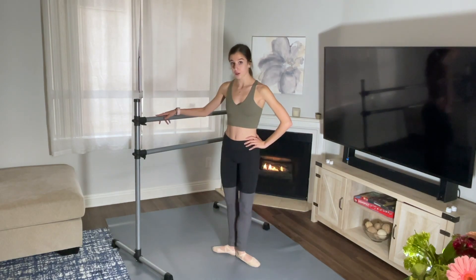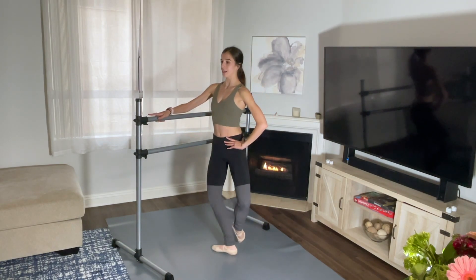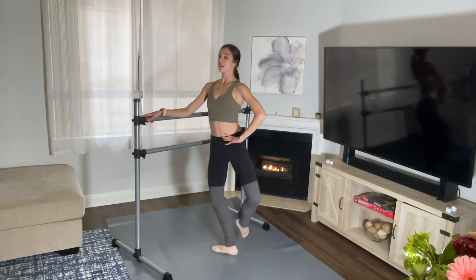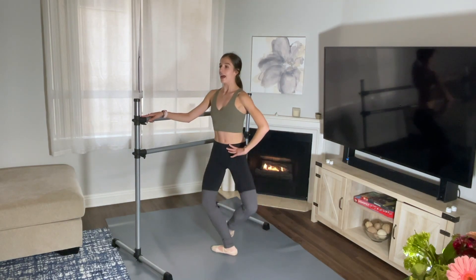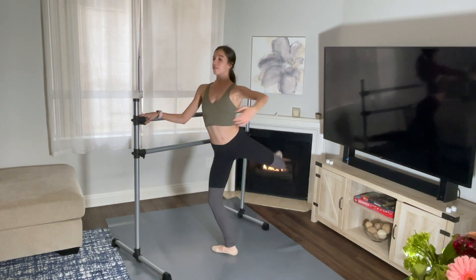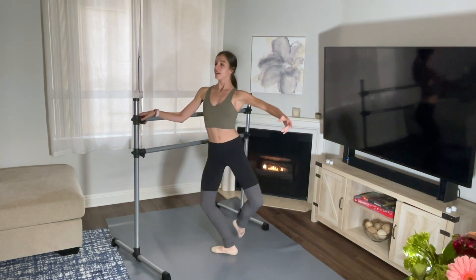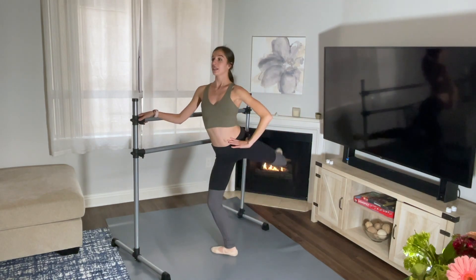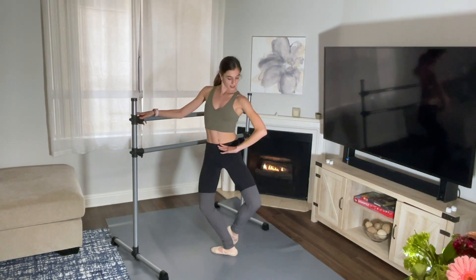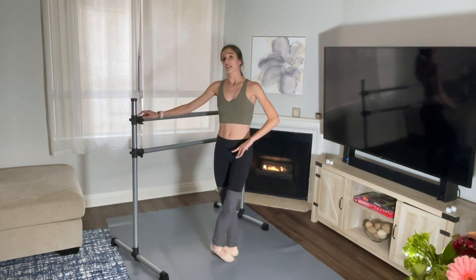Switching to our right hand on the bar now, first position, eight times. Bring your left leg to coupé, plié your right leg, and here we go — up, one, and two, keep going, and three, up, and four, up, and five, up, three more, six, up, seven, up, last one, and up, down. Good.